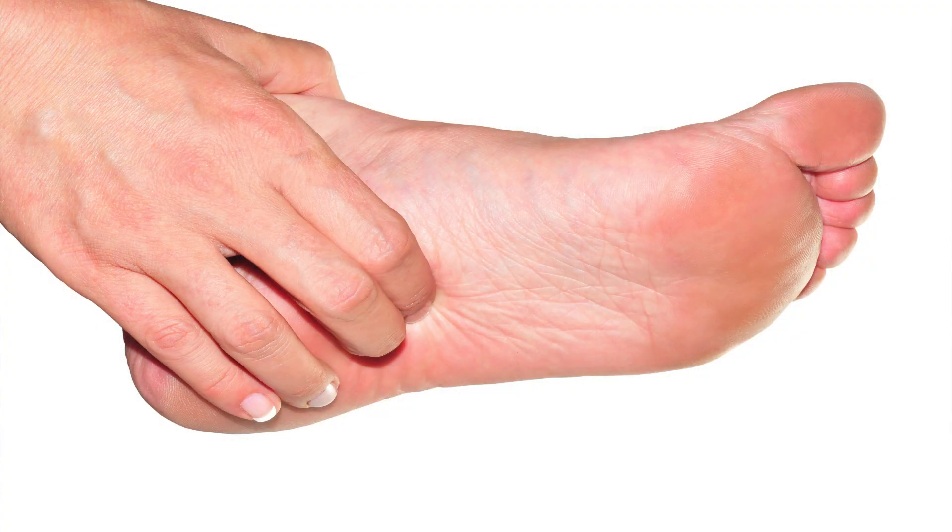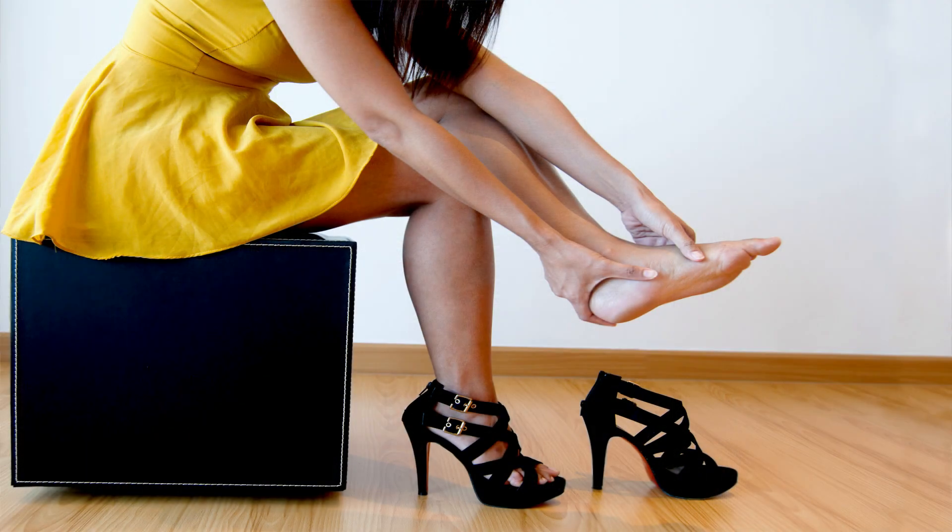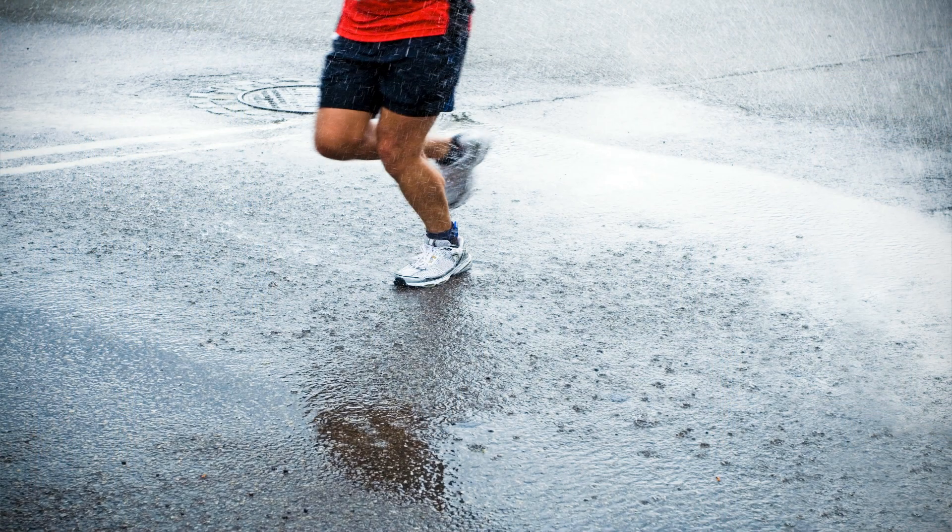Before we discuss PRP as a treatment for plantar fasciitis, we need to talk about what this injury actually is. Plantar fasciitis is a very common cause of heel pain. It can occur in athletes and non-athletes alike. It often presents as pain at the base of the heel on the sole of the foot. You might notice pain first thing in the morning when you take your first steps getting out of bed, or after sitting or lying down for a long period of time. It can be really debilitating to an athlete because it can cause pain any time you try to run.